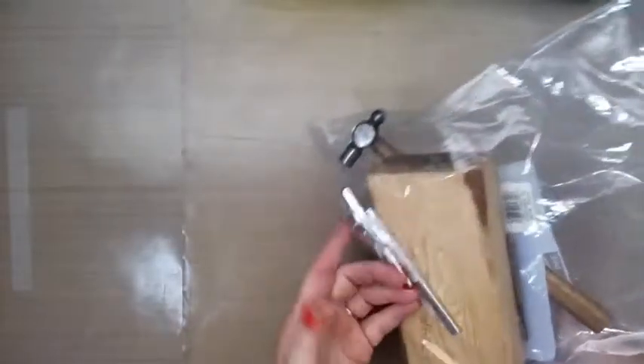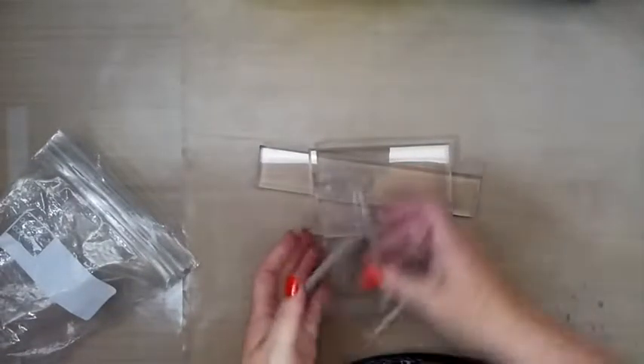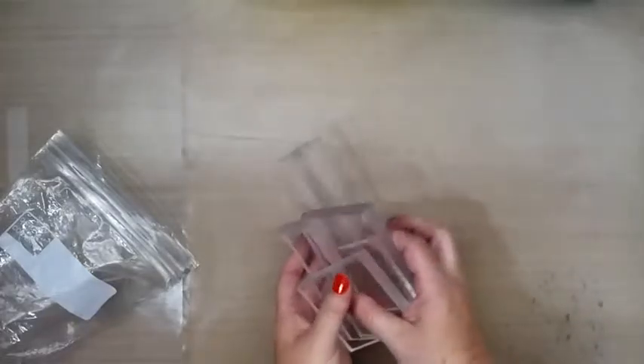Oh, these are the eyelet kit. I don't usually use these, but they're nice tools to have — with the little hammer and the eyelets and everything. I don't own any of that because I'm not really into those, but it's nice to have. Oh, a whole bunch of acrylic blocks — these are nice. Always use more acrylic blocks!